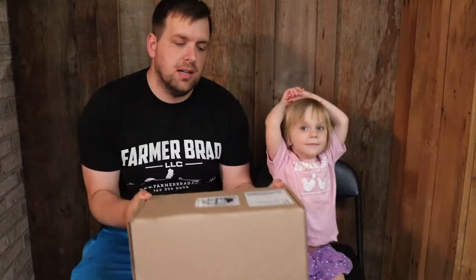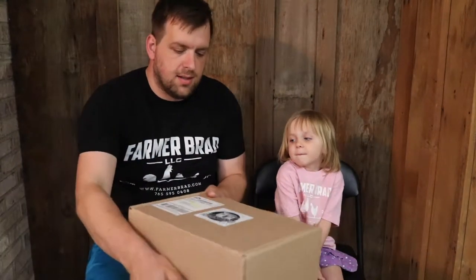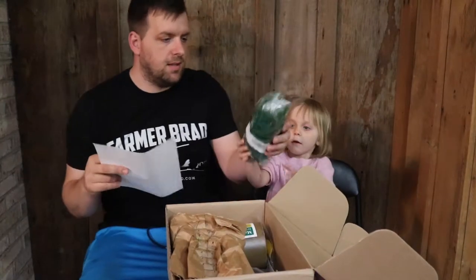Hey guys, it's that time again — homestead box time! I'm Farmer Brad and this is my little helper. We're gonna see what this month's homestead box theme is. The theme is garden pollinators!